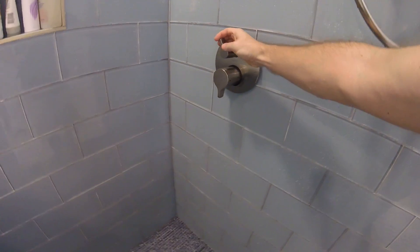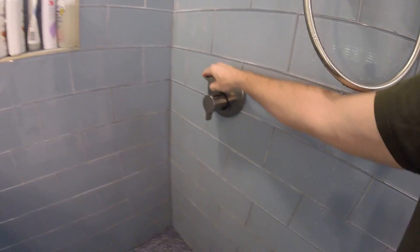Okay, that said, let's see it in action. I'll start out with the rain shower — okay, so I'm going to turn it on.